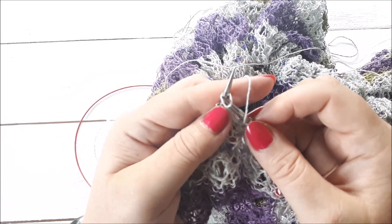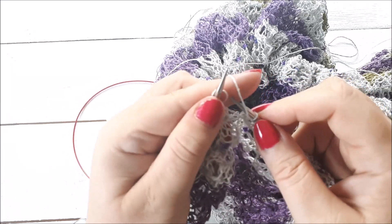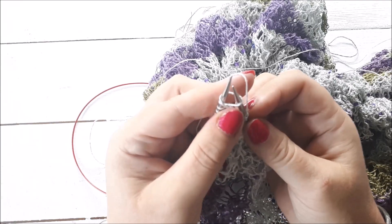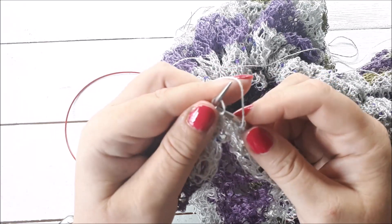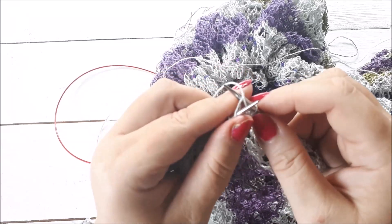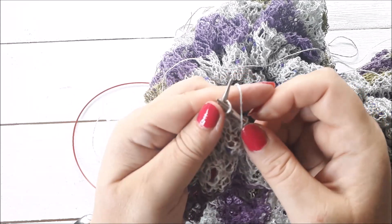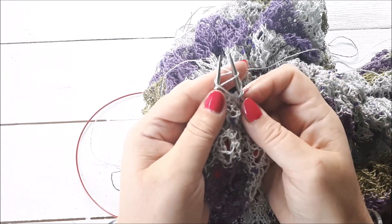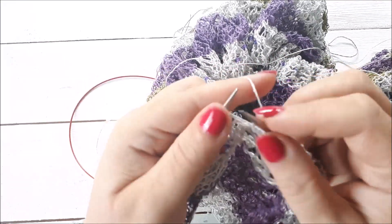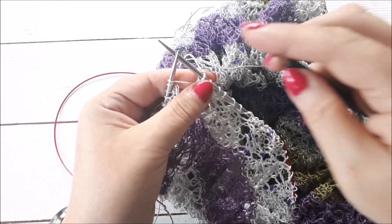If you're going to purl through the back loop, your needle doesn't go in like that - it goes in like this, so it's kind of coming back on itself. Pulling purlwise through the back, you're not going in knitwise; you go back so that both needles are facing in the same direction. Then purl that stitch.